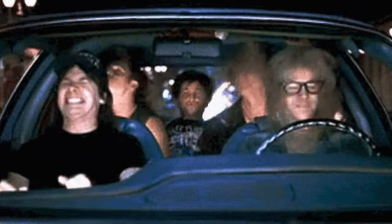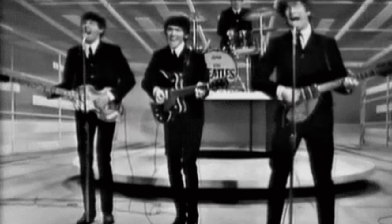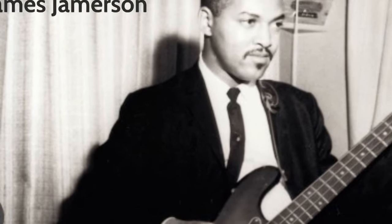When rock and roll emerged in the 1950s and 1960s, the bass guitar became an essential element in bands like the Beatles, the Rolling Stones, and the Who. Bassists like James Jamerson and Motown's Funk Brothers, and Carol Kaye in the Wrecking Crew, all defined the instrument's role with their different playing styles, shaping the sound across various genres.